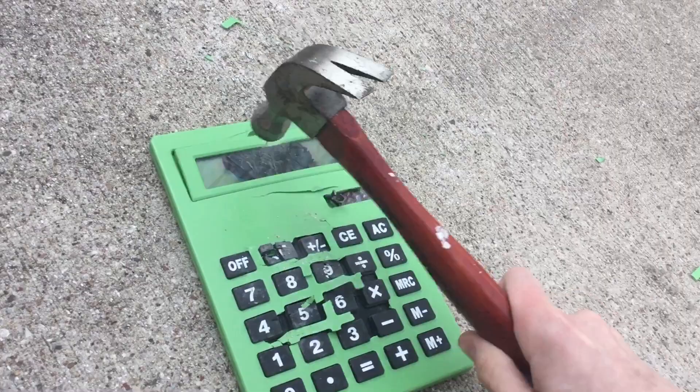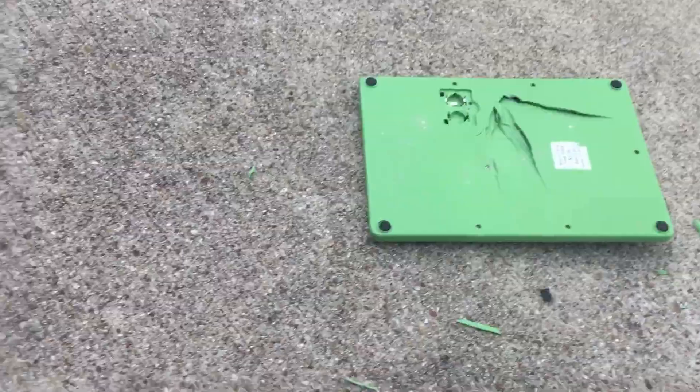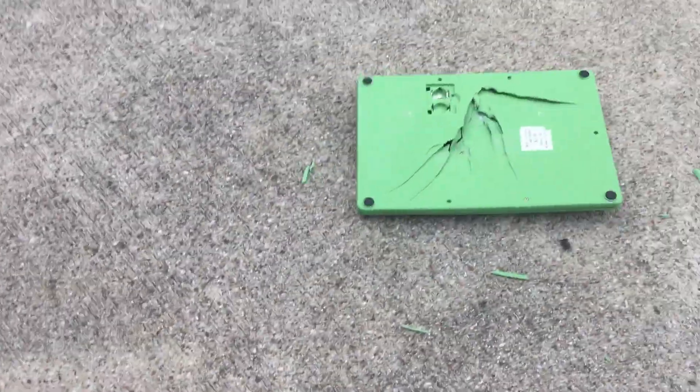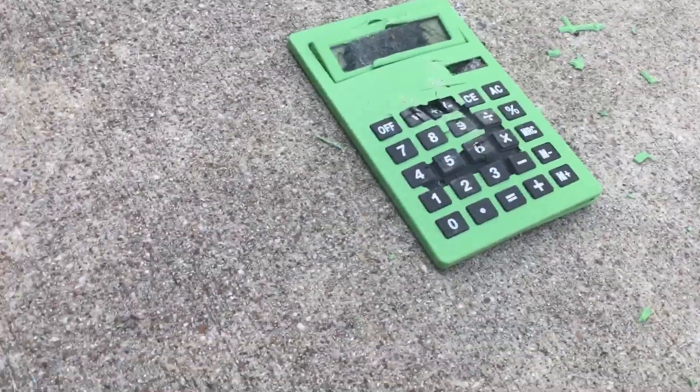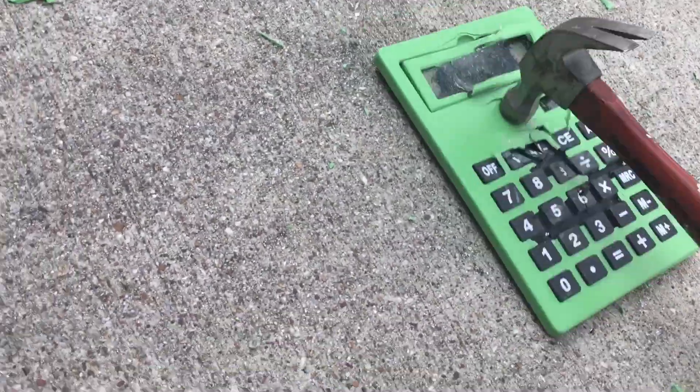Oh boy. We got some damage. Wow, that's a lot of damage. This is great. I'm going to have a real fun time cleaning this up. Oh, that's the wrong side. I'm going to have a real fun time cleaning this up. That's for sure.